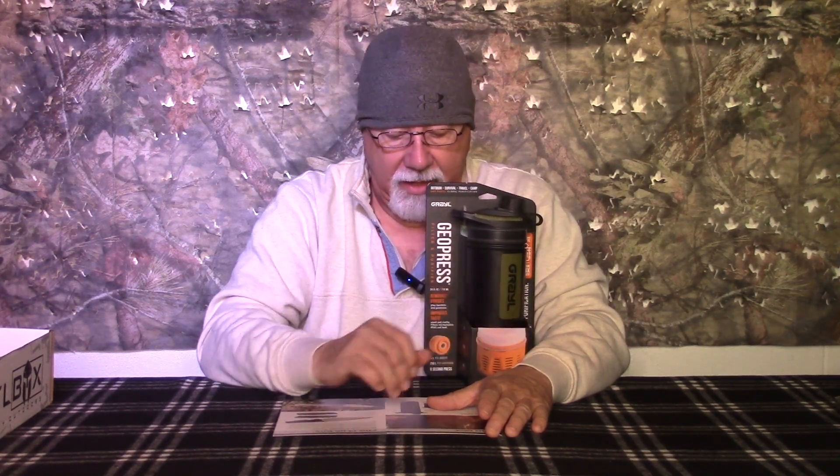Moving on to the Pro Box. This item comes from Grayl — this is the Grayl Geopress. We've seen the Ultra Press, which is smaller, and the Titanium Ultra Press. I just got word that Grayl came out with a Titanium Geopress — the big guy. If you've never used a Grayl — put your Life Straws away, put your MSR Guardians away. This guy is a one-stop shop.